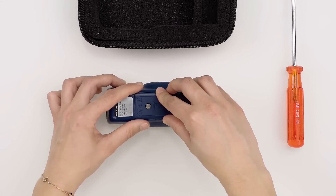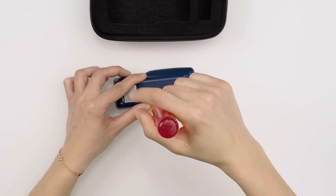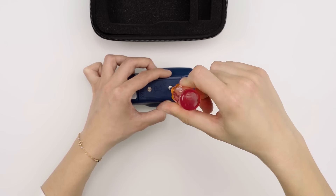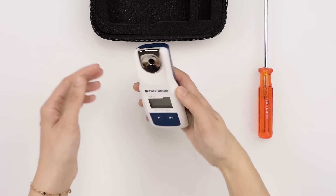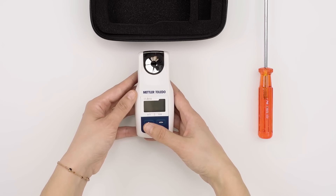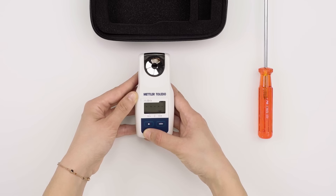Turn on the instrument by pressing the read key. The instrument is now ready to be used.